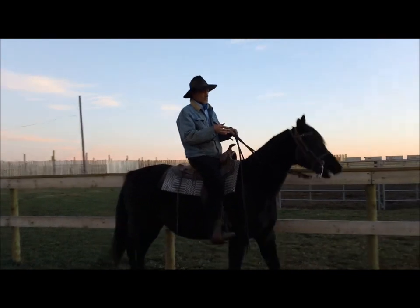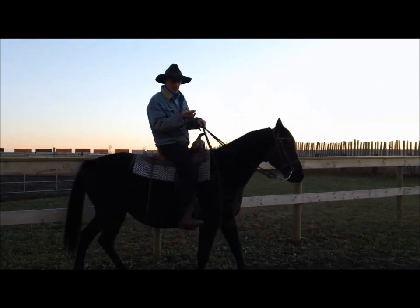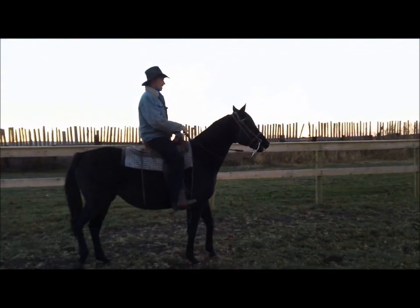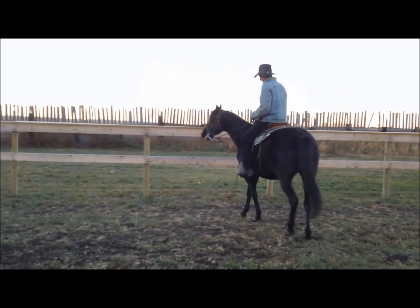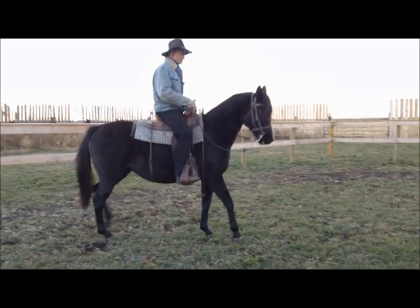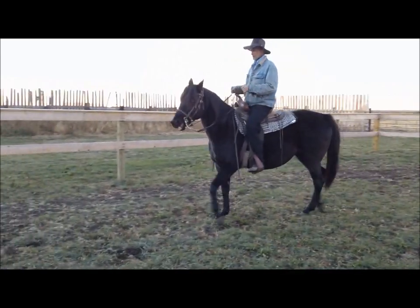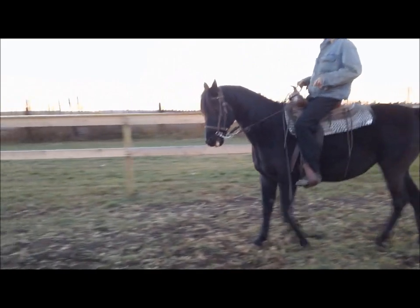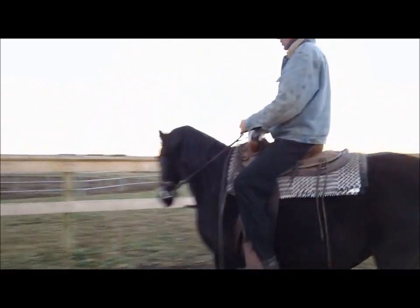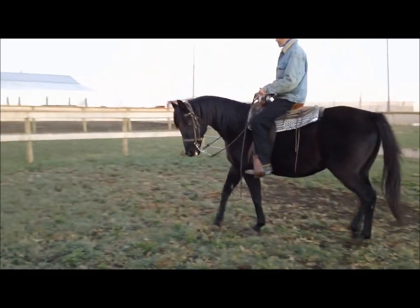Outside now — you can see how this mare reacts when you get real heavy-handed with her. You can see the same problem. What we're saying is if you just take and learn to bend her around, you're not pulling real hard — that's not the idea. But if you take two hands and start pulling on her, watch what she does. So just get her more used to bending her neck.